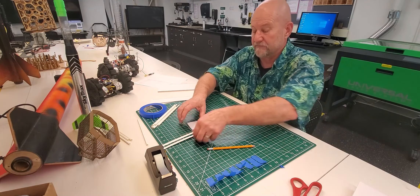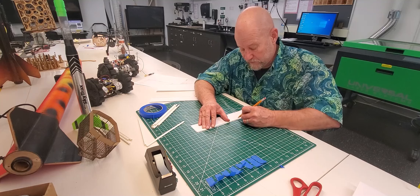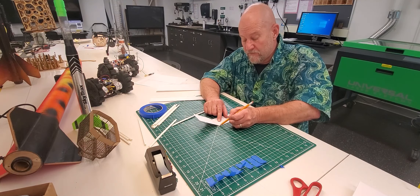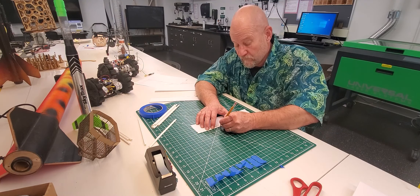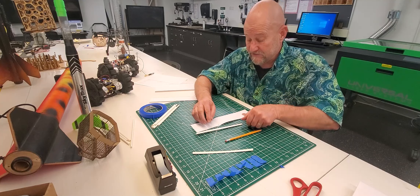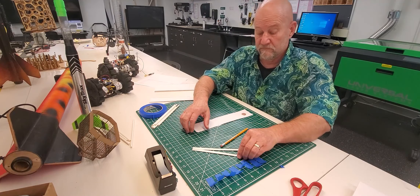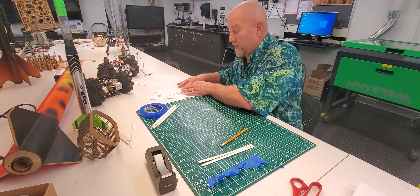We're going to take a piece of paper with the penny as our measuring device. Take a straw, put it along one edge, find the endpoint of the straw, and make a line there. Fold it over to find the crease — that is the center point of the straw. Mark the flattened straw at the center line. Repeat the process for the second straw. Two flat straws with center lines — done.